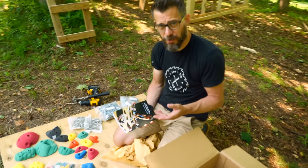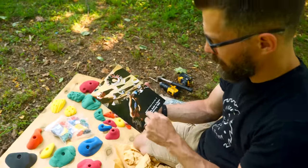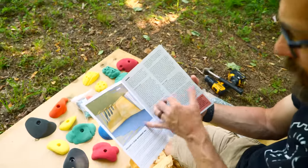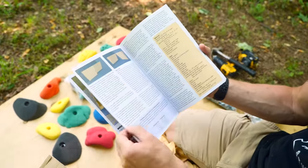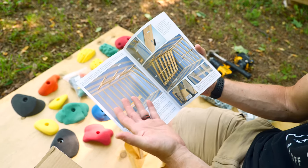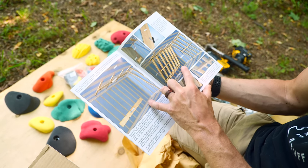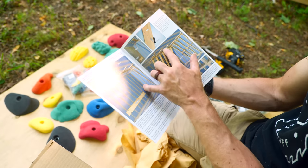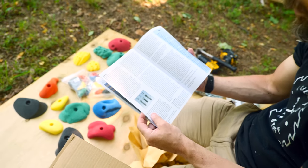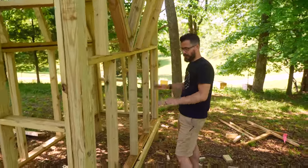The problem with bolt-on holds is that you need places all over the climbing wall for them, which means drilling tons of holes and hammering in tons of t-nuts. These are Metolius holds — I got them on Amazon because I know the brand — and the box actually comes with a cool book that talks about design and construction for climbing walls. Ours is outside so it's a little different, but the framing principles are the same. If you're going to buy some holds, look for a book like that.